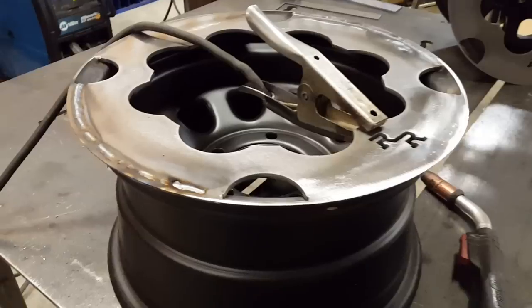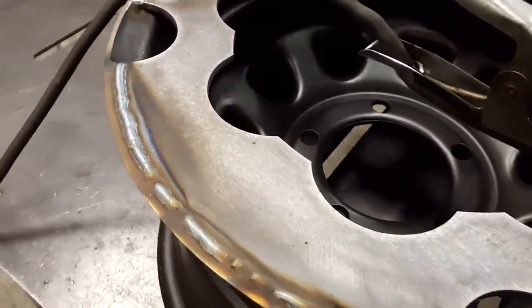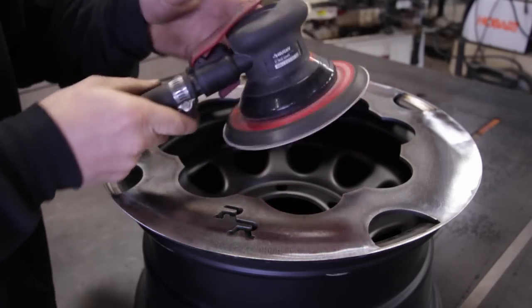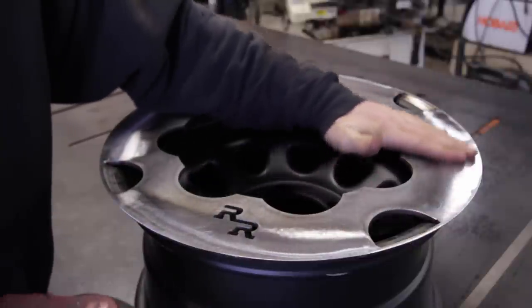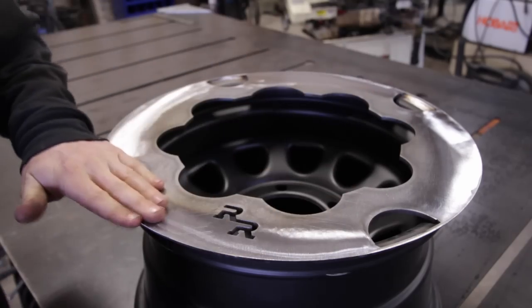Once you weld up all the low spots and sand it down again, we can start to really clean things up. After the flap disc, the next phase is to use the DA. Hold it as flat as you can — it's going to make everything really nice and smooth and keep things super flat so you don't see any waves or divots in your finished product.